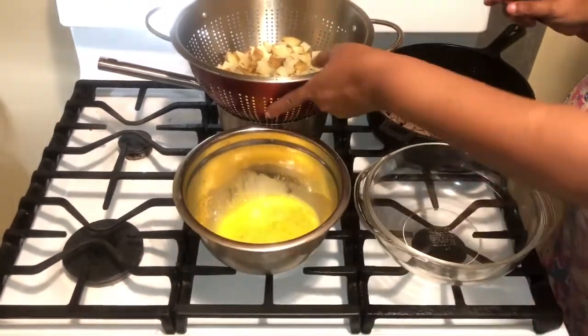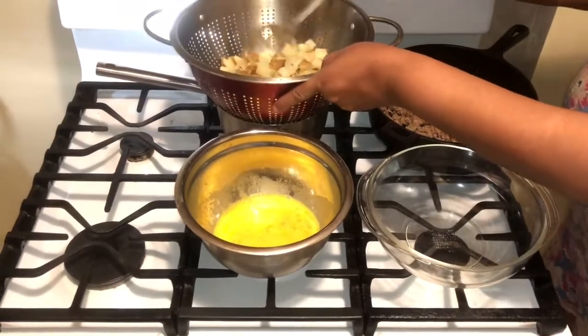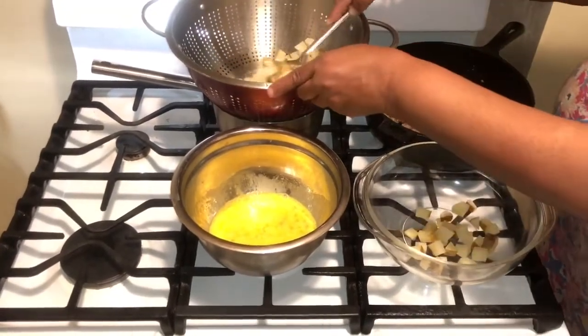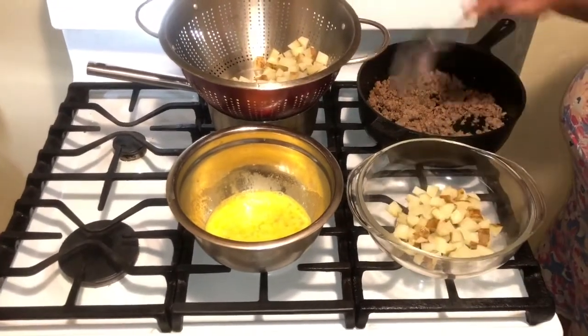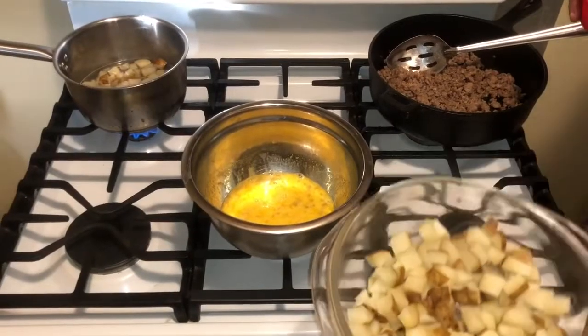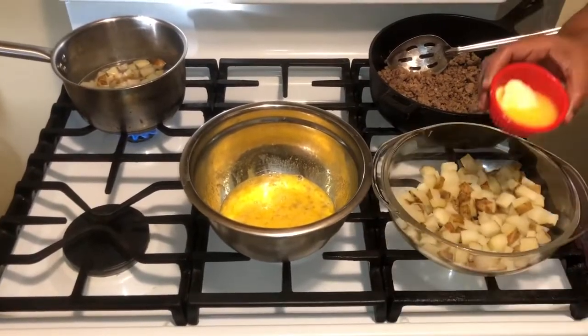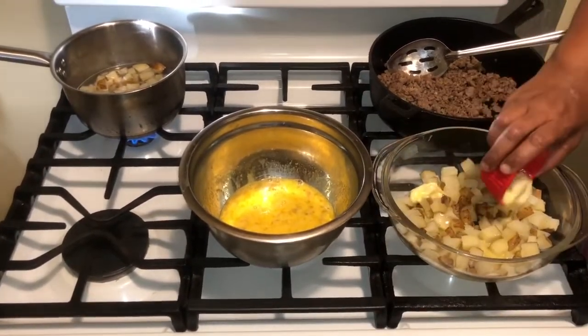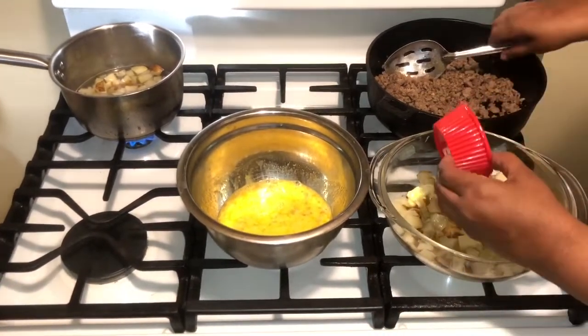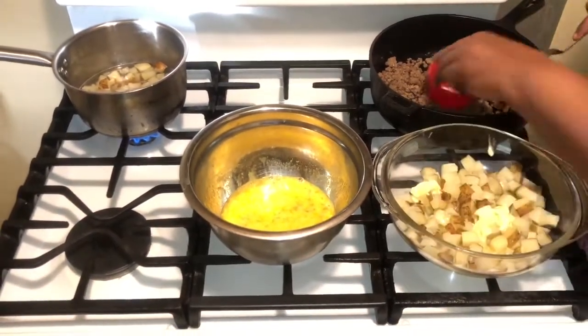I'm going to build this up for you. I'm putting the potatoes to the bottom of the dish and then pouring my melted butter right over the potatoes.